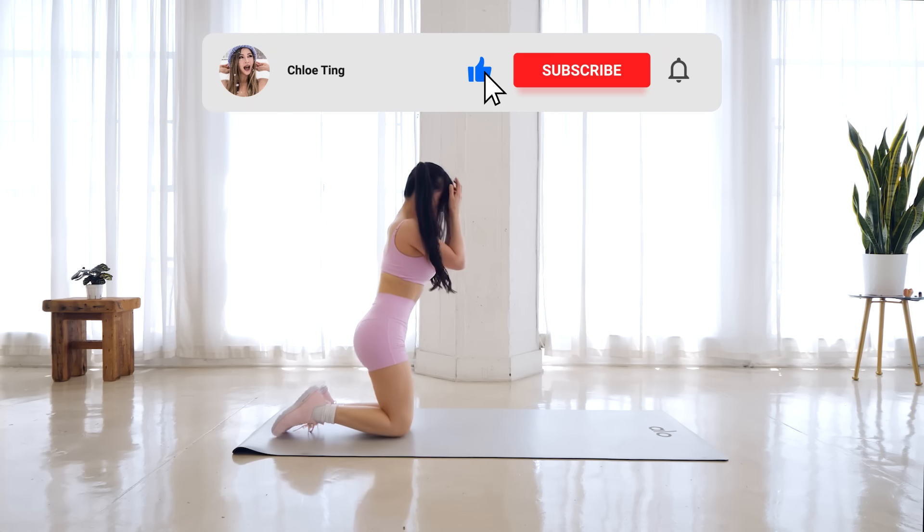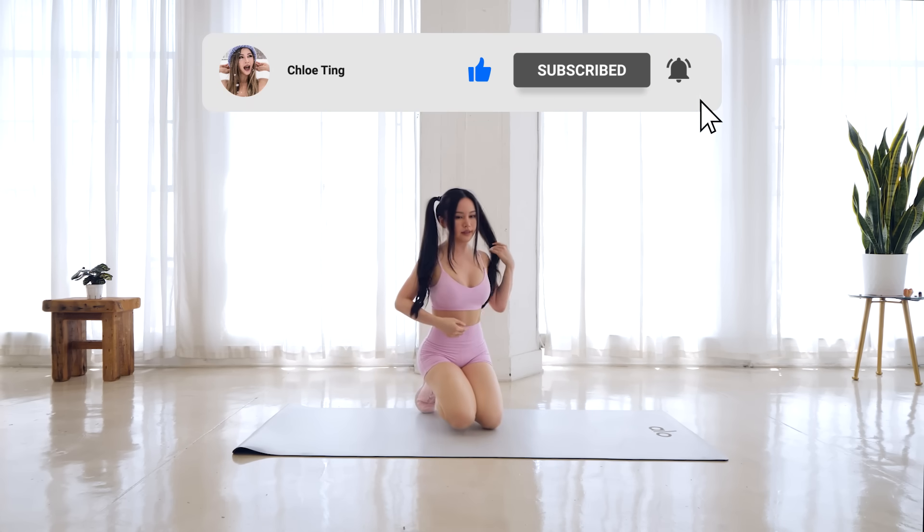And that's the workout. Hope your abs are enjoying the burn. Drop me a comment down below and let me know how you went. Do check out my app if you haven't already, and I'll see you guys in the next workout.